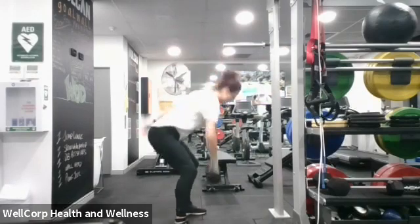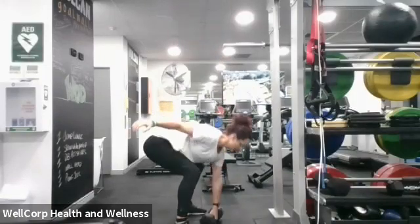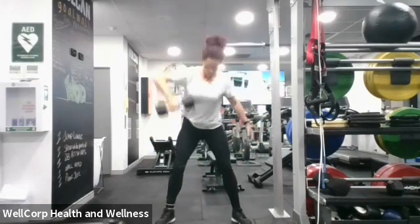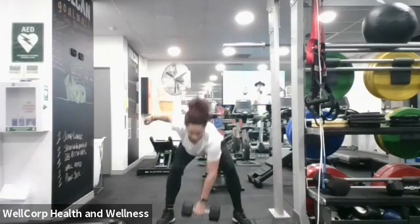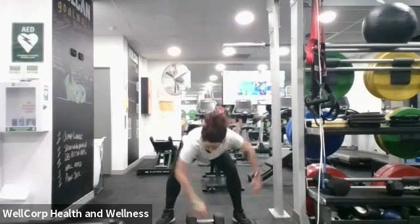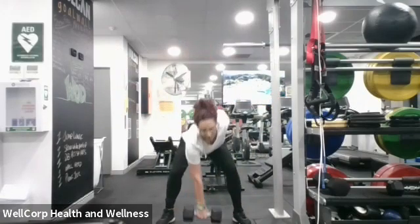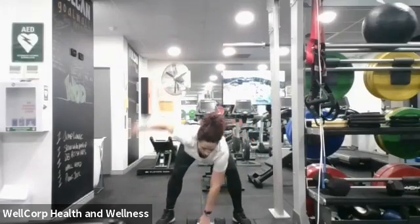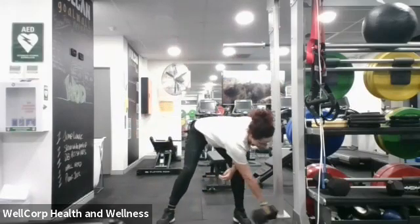Above, back down here — above, up, back down. All the way through: press above the head, back down to the ground. 25 seconds to go guys! Up to the ground, back down, up, up — back down. Ten, nine, eight, seven, six, five, four, three, two — and done!